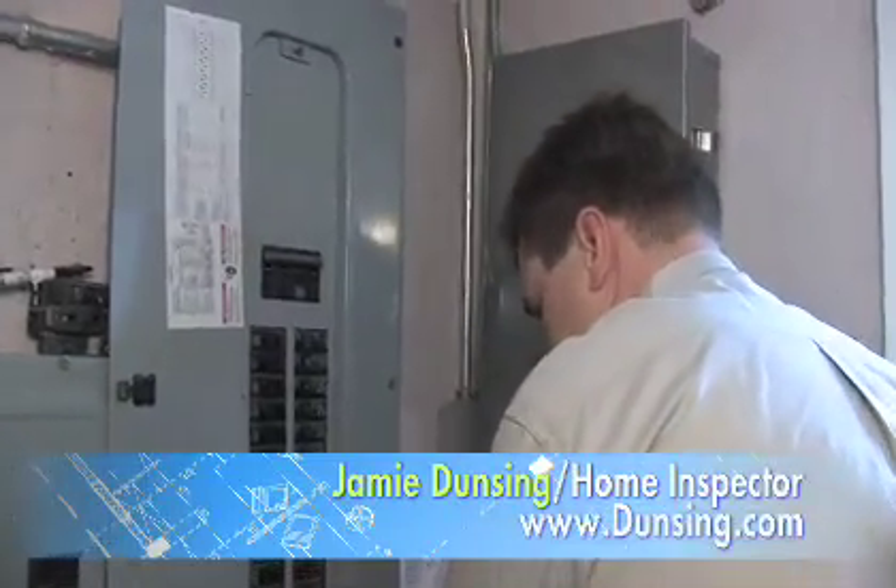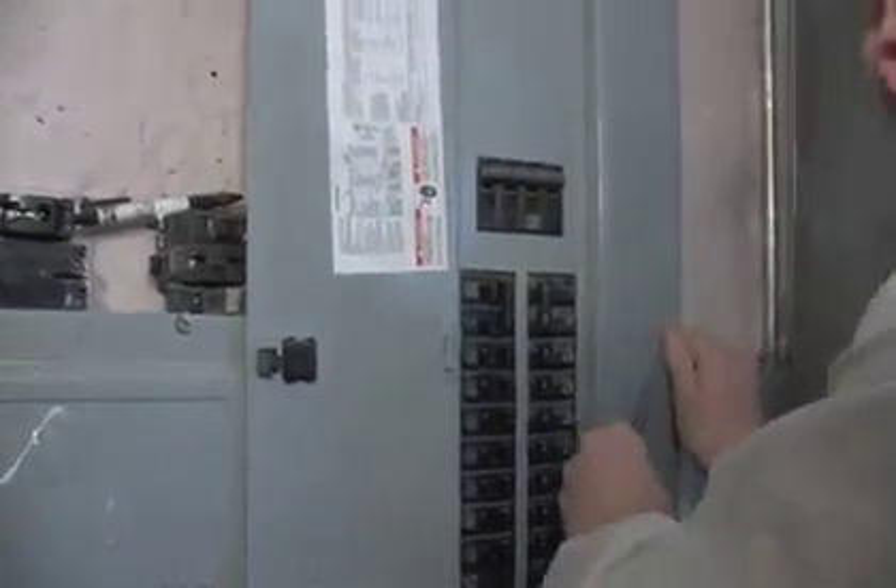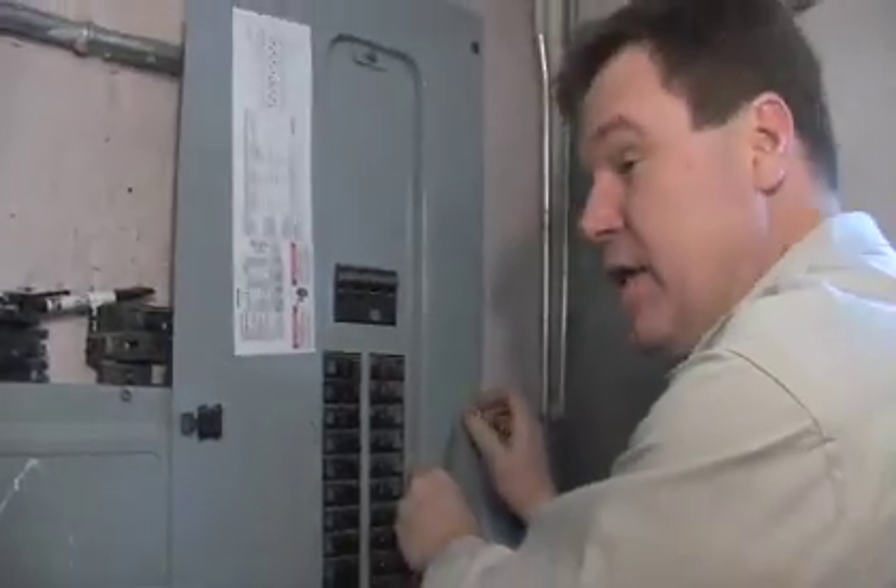We've got one of our top inspectors with us to walk you through the process. Jamie, we're in the belly of the house. What are you doing with the electrical panels? Well, this is a pretty important part of a home inspection. We need to take the cover — or covers, in this case — off of the individual panels so that we can see the wiring inside.